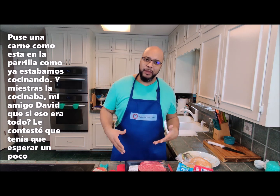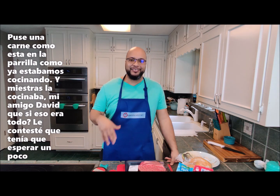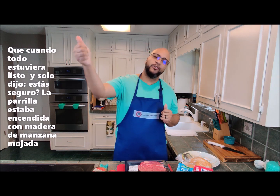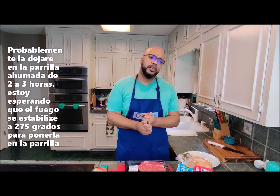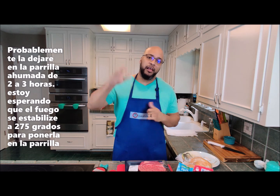I threw this on real quick and as I was making it, David was like, 'That's it?' And I said yeah, you just got to wait till the end because it all comes together. Anyway, I've got the acorn Kamado griller outside, I've got the lump charcoal going, I've got some soaked apple chunks. It's probably going to go in the smoker for about two to three hours. I'm waiting for it to stabilize at 275 degrees and I'll throw it on.